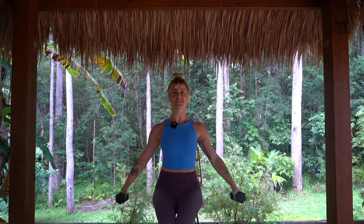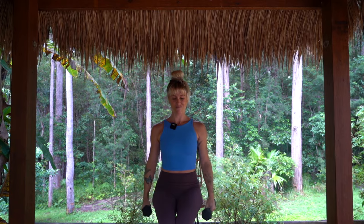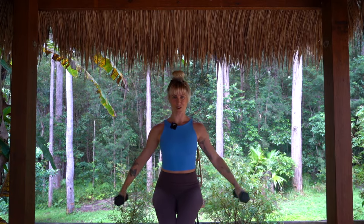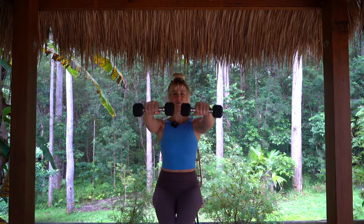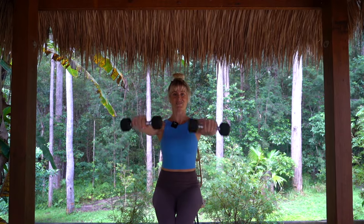Notice if you're swinging or swaying — try to stay nice and still, lifted and proud through the chest. You can move at your own pace, faster or slower, but we're really starting to feel those shoulders warm up now. We have about 15 more seconds here. This first round goes through each exercise for one minute — good news, this will be the longest we spend on each exercise.